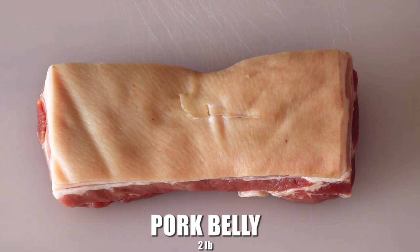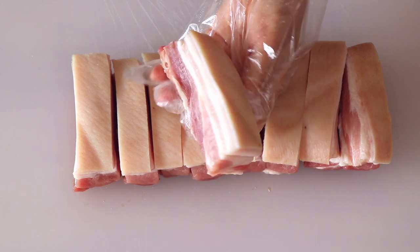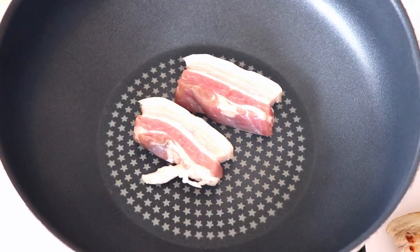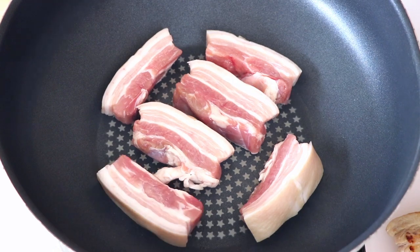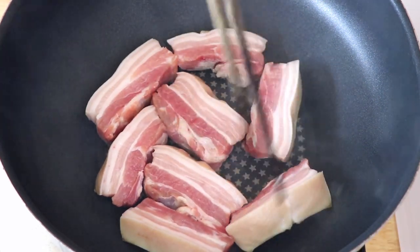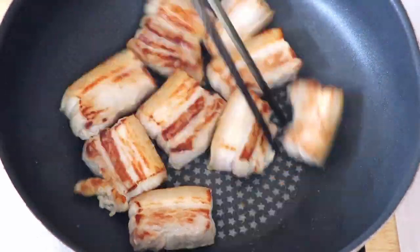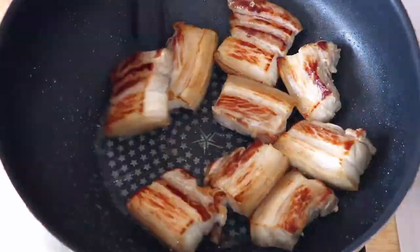First I have here two pounds of pork belly that I have fully cleaned and sliced into one inch pieces. In the pan we're going to pan fry the pork belly without oil for about five minutes until they are golden brown. We don't have to add any oil here because pork belly is really oily and has a lot of fat in it.